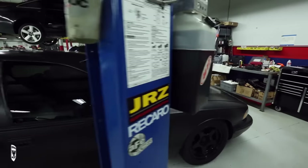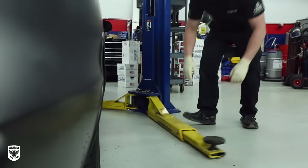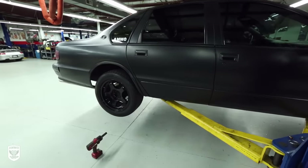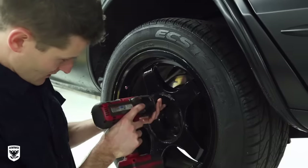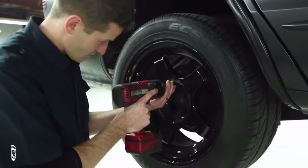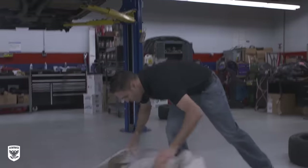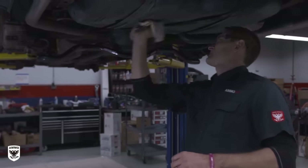I want to be clear that having a lift is a luxury, and I understand that the weekend warrior might not have access to one, but this process can be done on proper jack stands as well. Although not as easy, it will still be effective. Once on the lift or jack stands, remove the wheels to avoid overspray and to get full access to the wheel wells. Be sure to put down a drop cloth in case of any unexpected drips. If you're using jack stands, put down the cloth before you go through the trouble of jacking the car up.